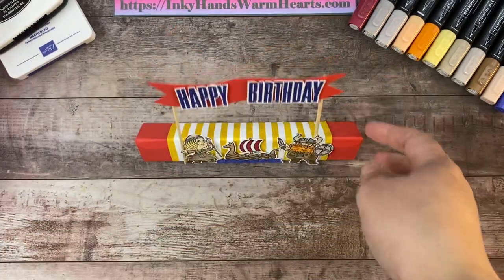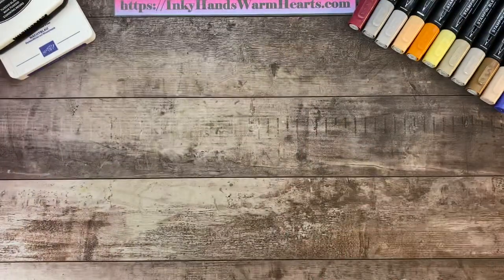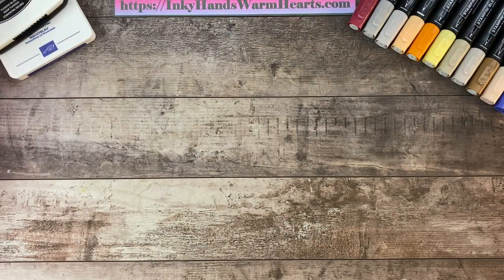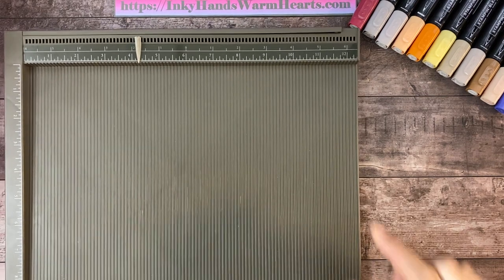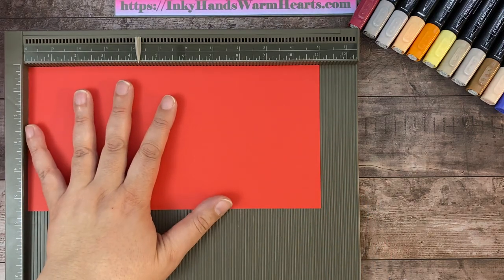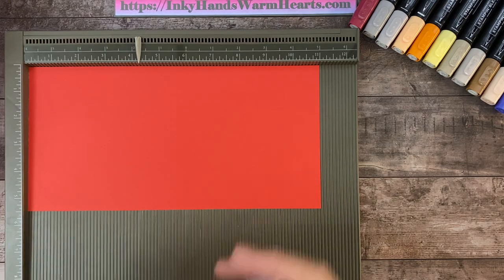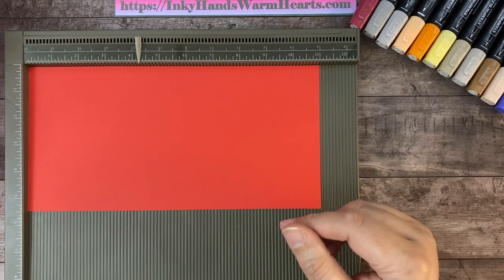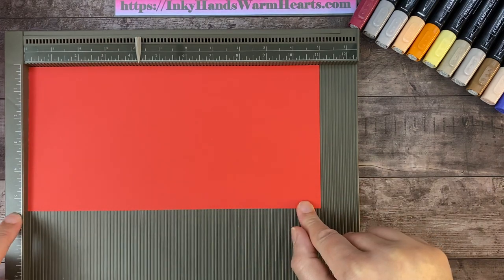It's a really fun project and I'm going to show you how to make it. We have another Toblerone candy bar that we're going to use. I'm going to bring in my scoreboard because that is what we'll be using to make our box. The piece of cardstock I'm using is one of our new in-colors called Sweet Sorbet. You can also use Poppy Parade if you don't have Sweet Sorbet. This piece measures five and a half by 11 inches.